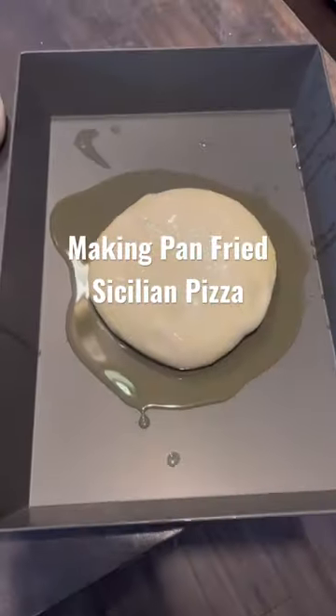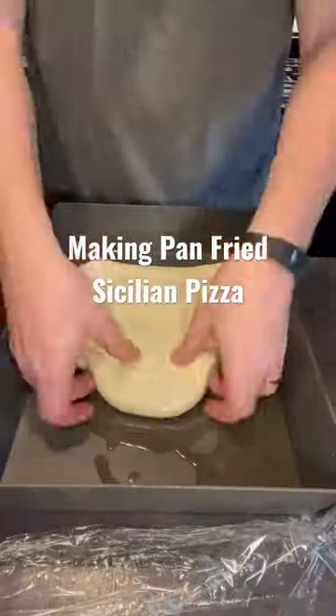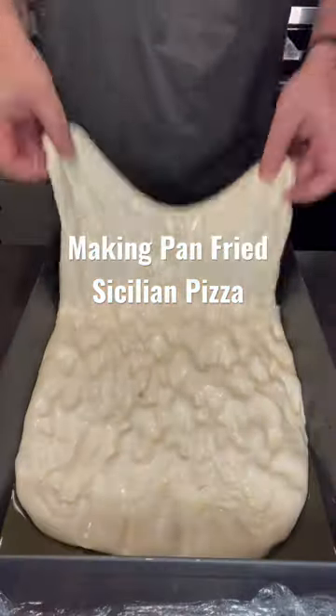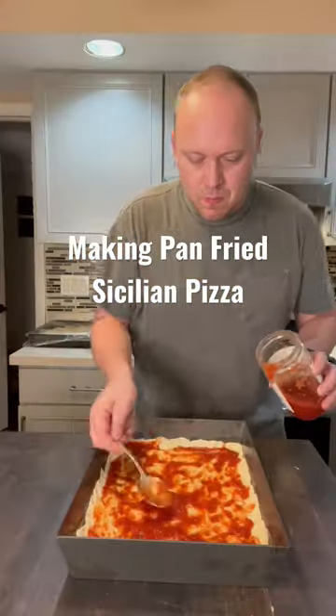Make your dough. Oil up the pan generously — I've got a quarter cup of oil here. Then you're going to pull out the corners and do sort of a focaccia style dimpling. You're going to do this three different times over the course of three hours.